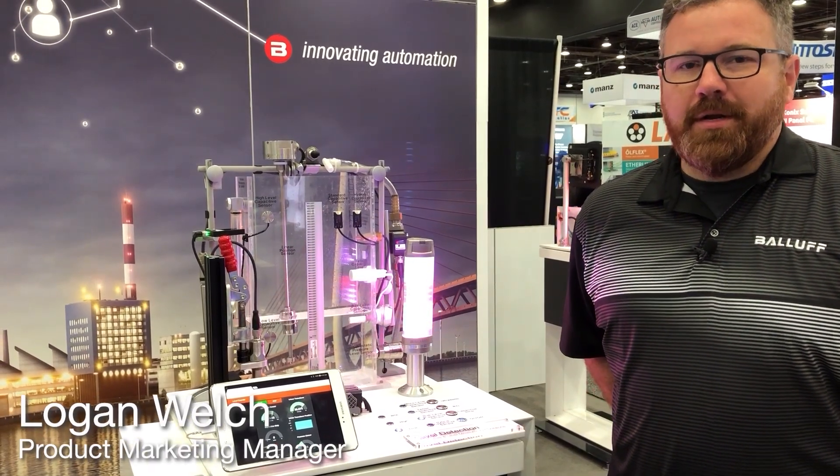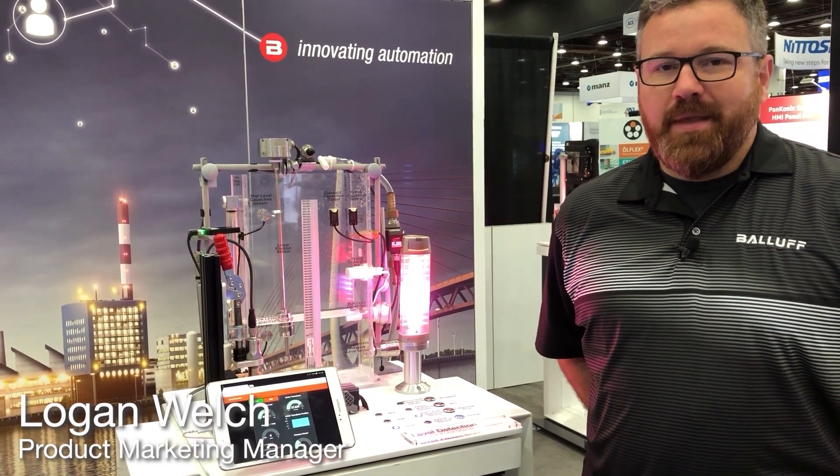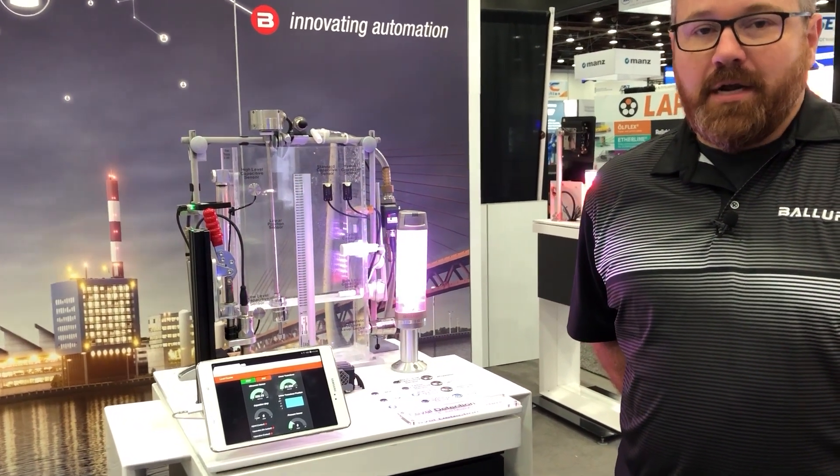Hello, I'm Logan Welch, Product Marketing Manager for Photoelectric, Capacitive and Ultrasonic Sensors here at BALAF, and today I want to talk to you about our multi-sensor fill level detection demo and all the technology on it.